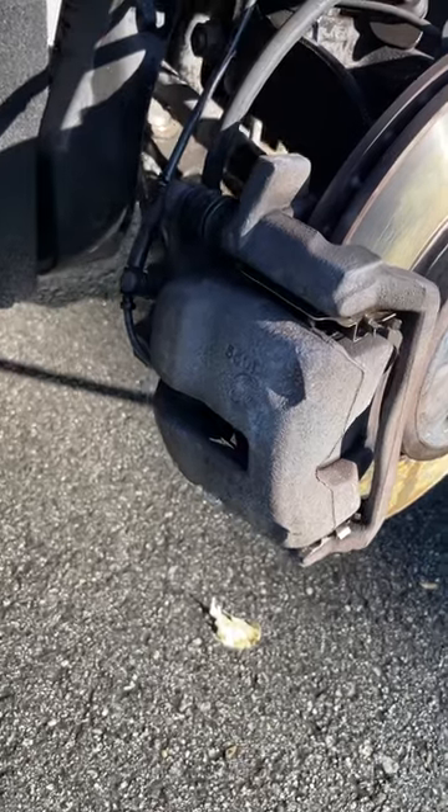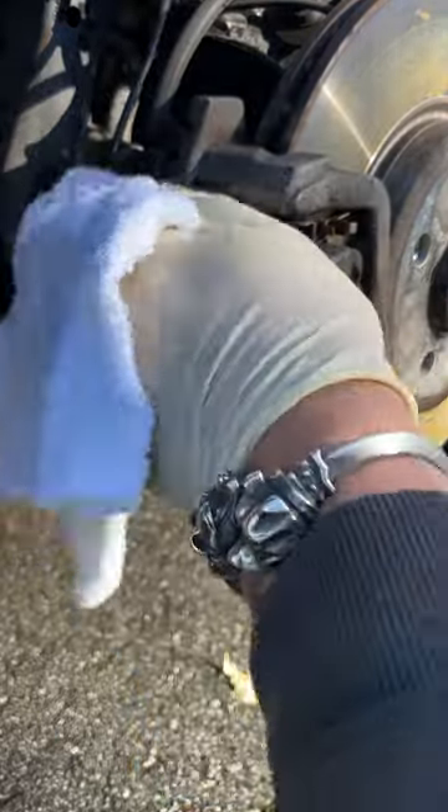Next, the POR15 metal prep is ready to apply. Coat the surface of the caliper with this stuff and keep it wet for about 20 minutes, then rinse it all off.